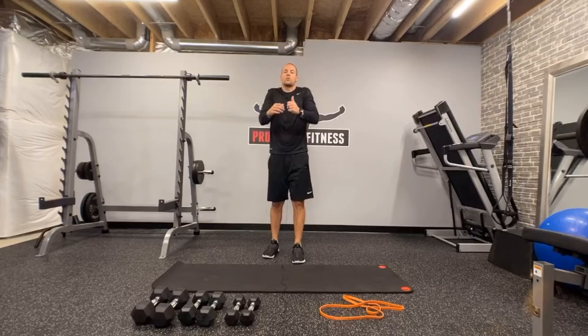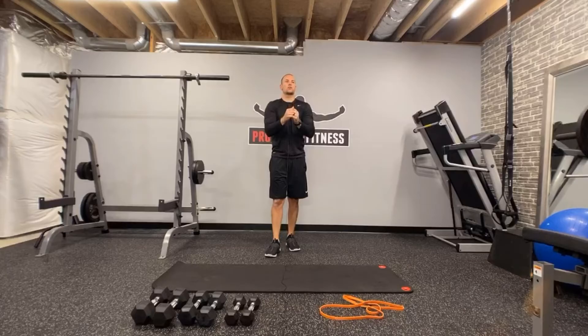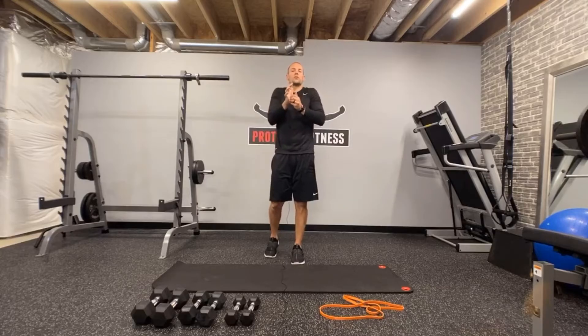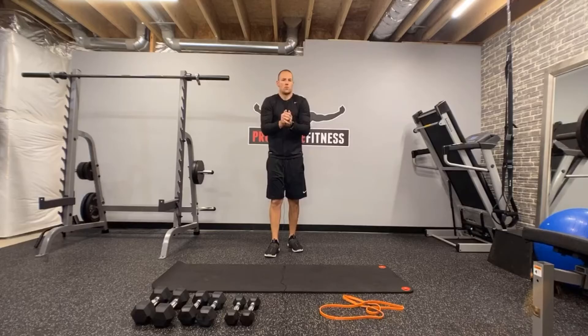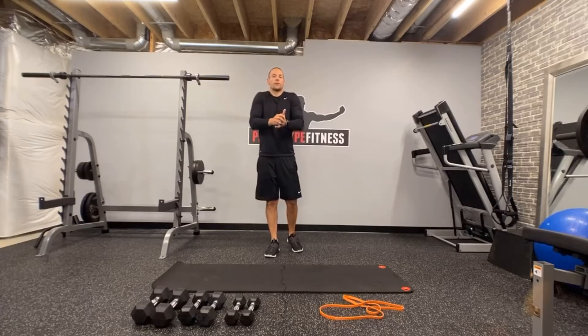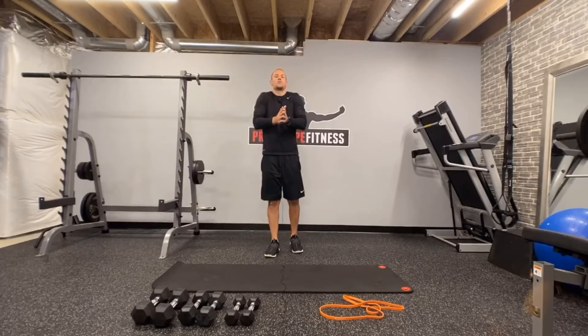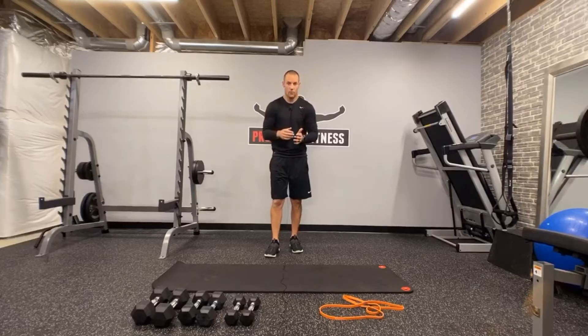Now let's go into those regular shoulder circles — same thing, 10 to 15 seconds, so just a little bit shorter than our typical duration, but we're still going to do two sets and still go through full range of motion. Remember, we have four ranges of motion: down, forward, up, and back.